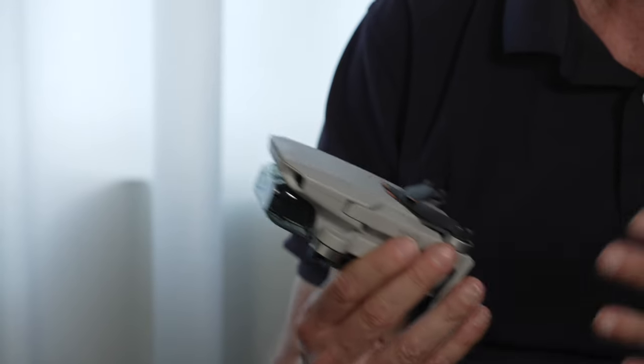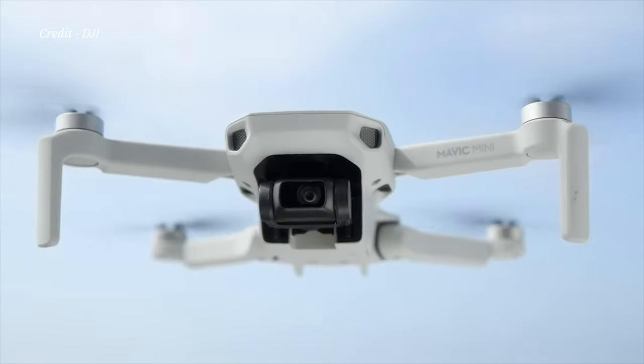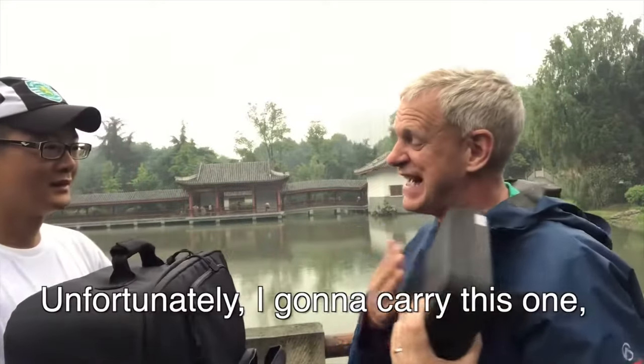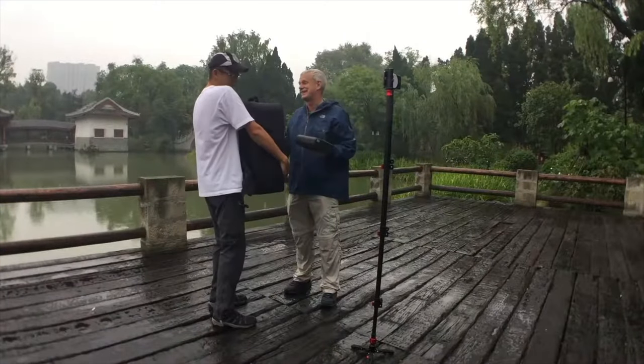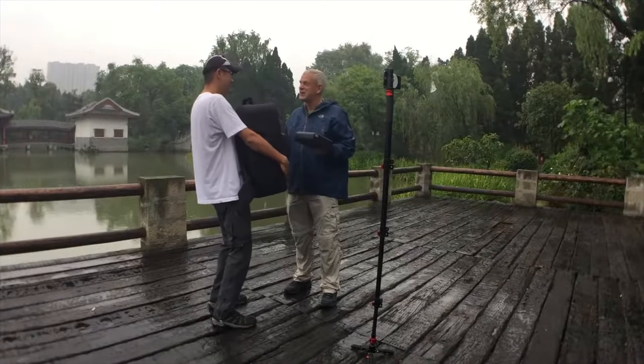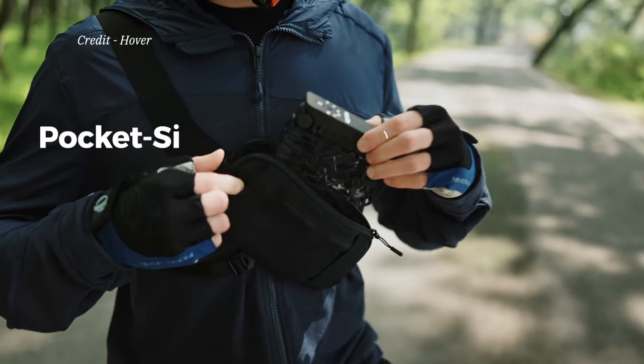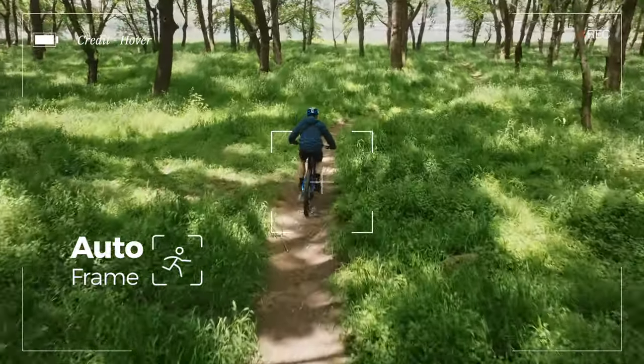Nowadays we're using this very small thing. This comes in at 249 grams — you can fly it without a permit. However, these are incredibly capable for what they are; they are effectively doing what the big ones were doing just a few years ago. They're just much lighter. If you need to carry a drone, something like this can go into your camera bag like an extra lens — both for myself, for hikers, for amateurs. The lighter, the easier it is, the better it is.